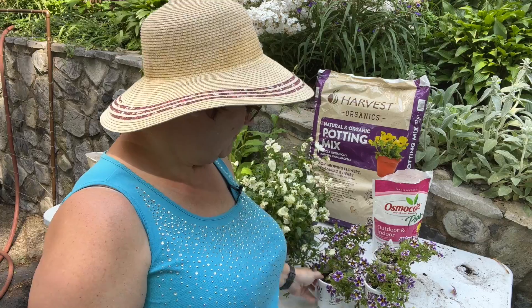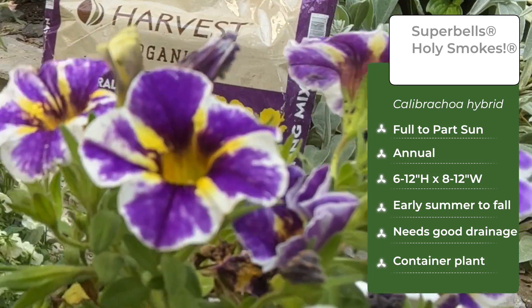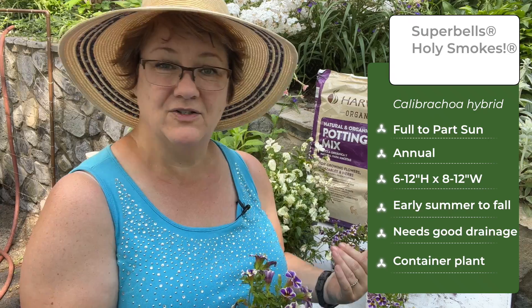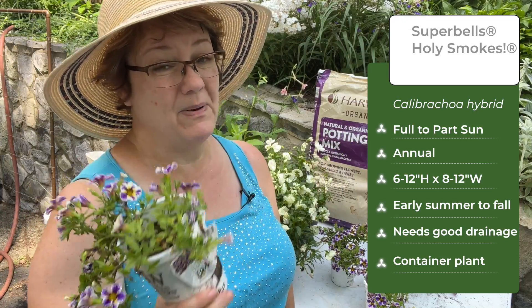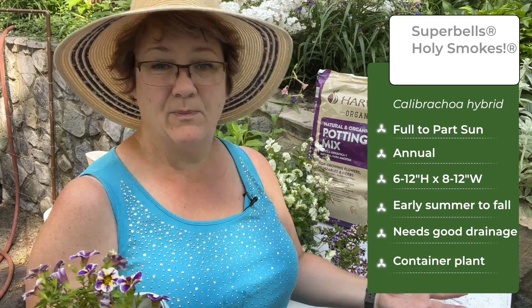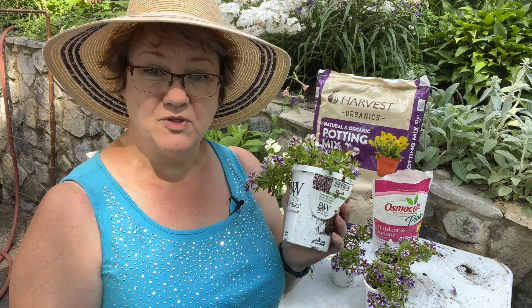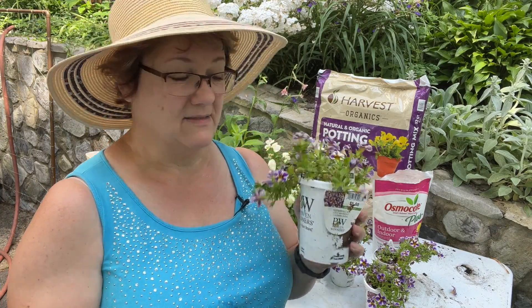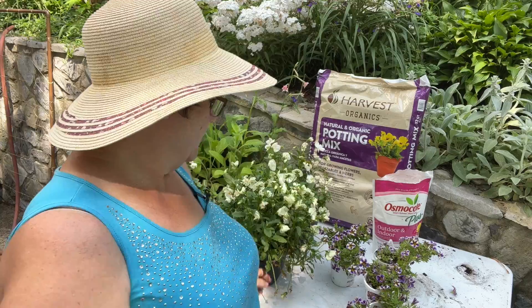The plants I'm using today are these Superbell's Holy Smokes Calibrachoa. Look at those — aren't they gorgeous? They have both purple and white, which is my color scheme for annuals this year, and also a bit of yellow which is a nice cheery pop. I'm only using one plant per pot; they should grow and spread to cover the entire pot over the summer. Calibrachoa Superbells like to dry out between waterings, so putting them in a small black pot is perfectly fine — unlike moisture-loving plants like Supertunias or Superbenas.